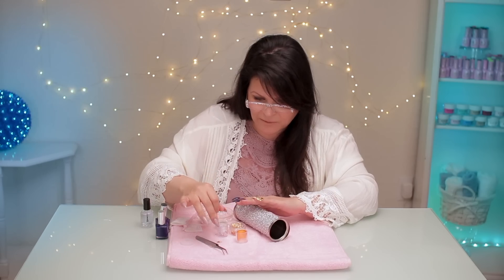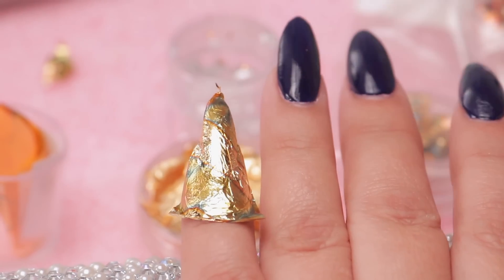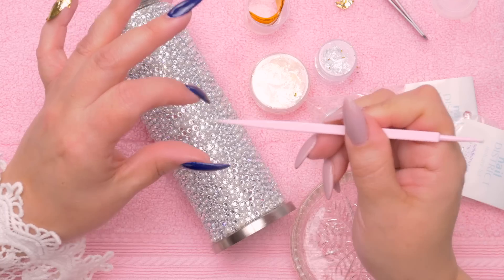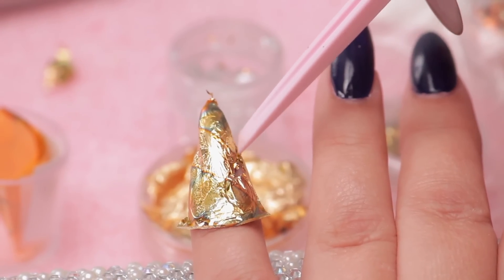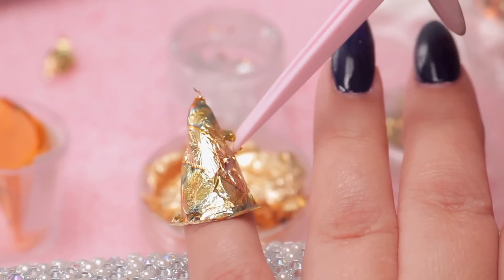I don't know if this will really work — I've never really done this before actually. I just got the idea when I saw it at the last minute. You probably need something a little sharp to sever near the cuticle.